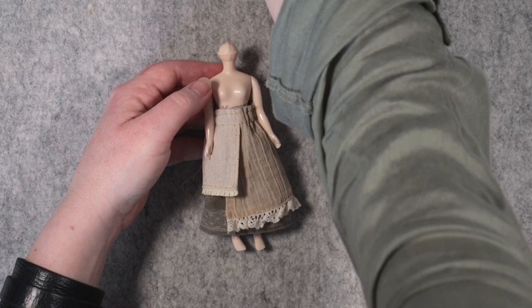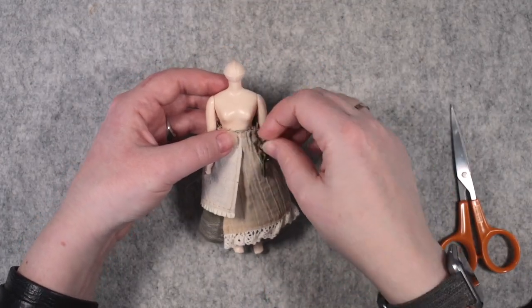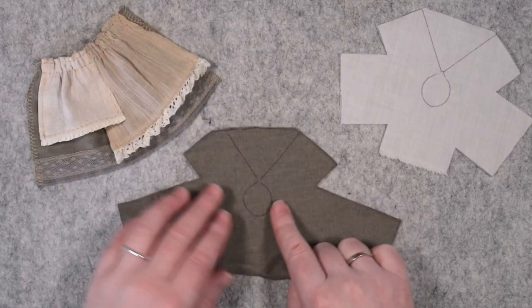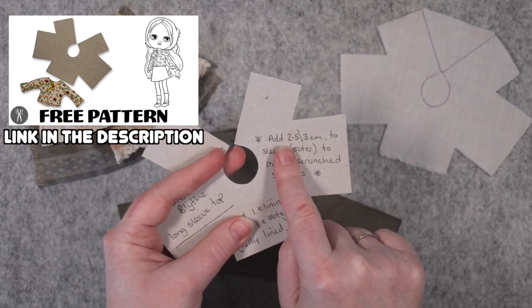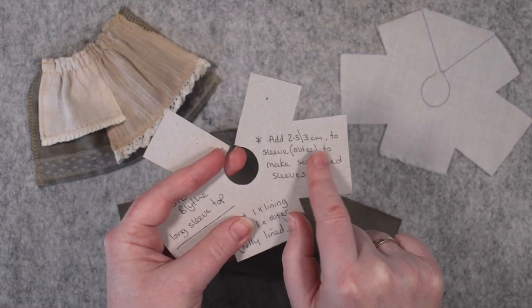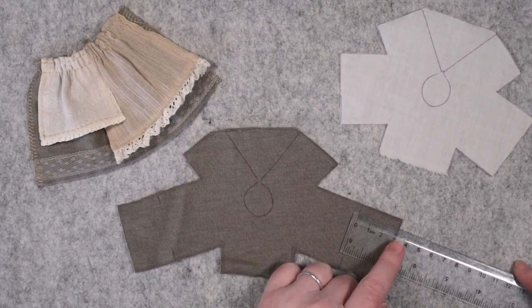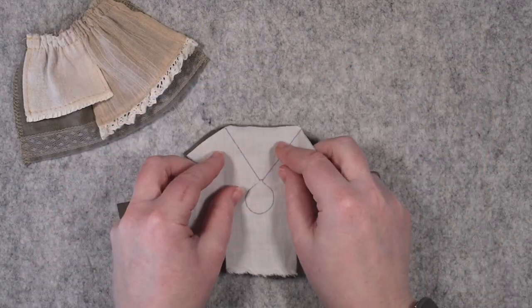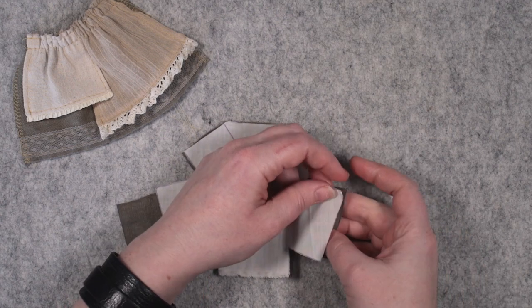I put together some tiny keys and a pinecone charm to sew on later. Here I've got my free midi top pattern — so you can make this yourself — and I'm adding extra length to the outer sleeve fabric. The lining is cut the same as the template. I sew round the neckline and join the sleeves at the cuffs.